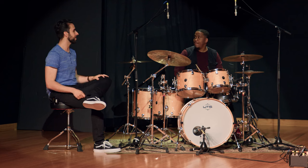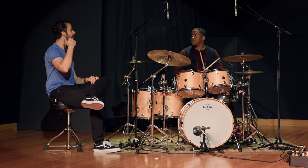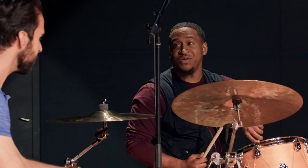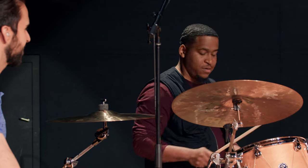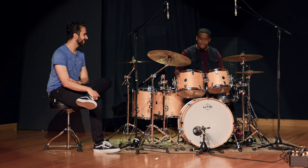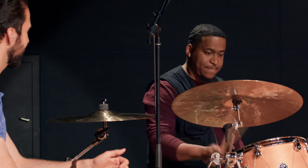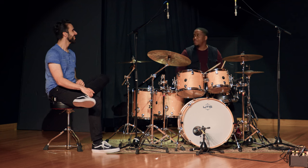Like, let's say you do a parallel thing, because now you're playing the right hand with the bass drum. Do you ever take something out? It could be a left hand, it could be a right hand — anywhere in there. You have a feel that you like and you just remove something. So I like to do a paradiddle-diddle, but instead of my left hand, it's going to be replaced with my right foot.